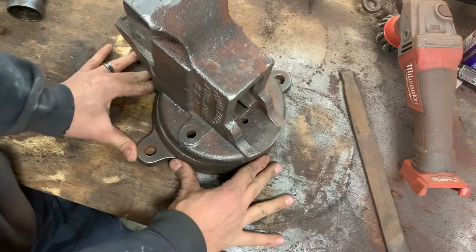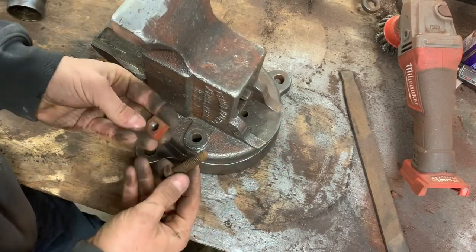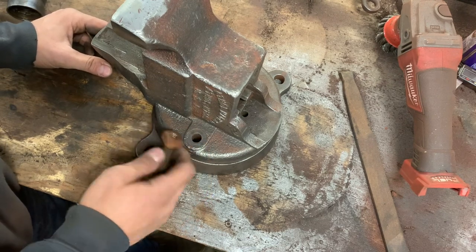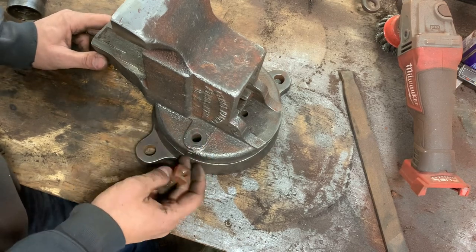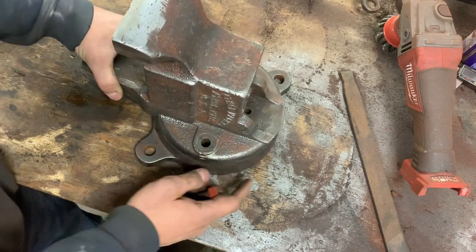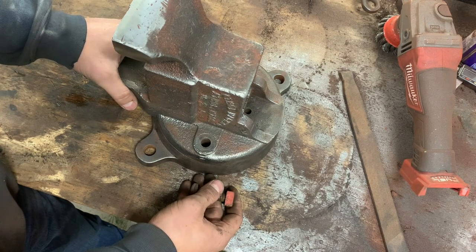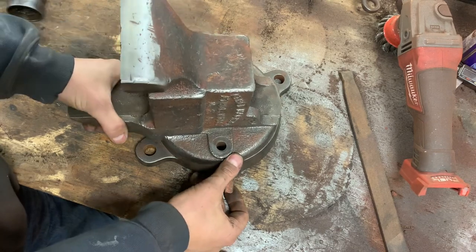This is a swivel base vice, which means you can swivel and lock it down. But when I found it, it was locked down tight — it was made to be a swivel vice but they had it modified. I don't know if maybe they broke it off, but they just put a bolt in there to make it stationary. What I'd like to do is try to make the mechanism that made it swivel. I don't have a lathe or end mill to do something like that, but I have hand tools and grinders. I want to be able to swivel this and then lock it down.